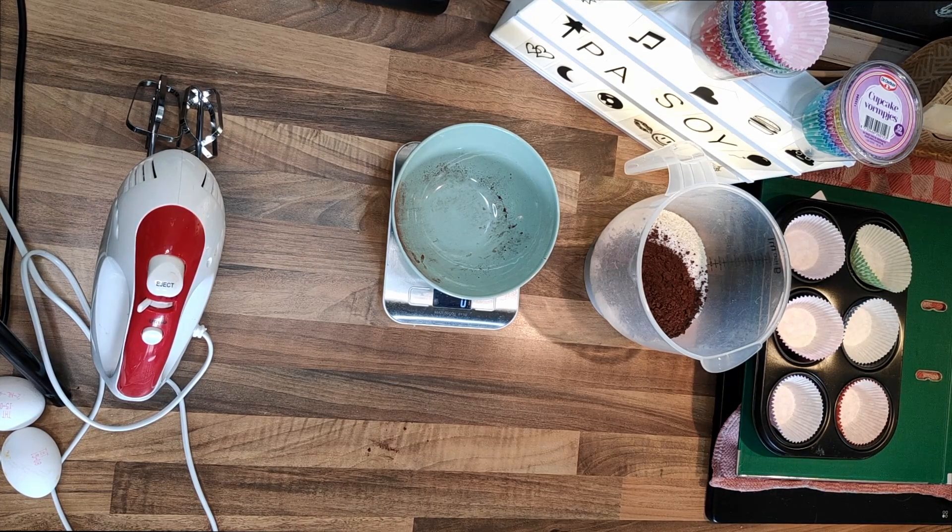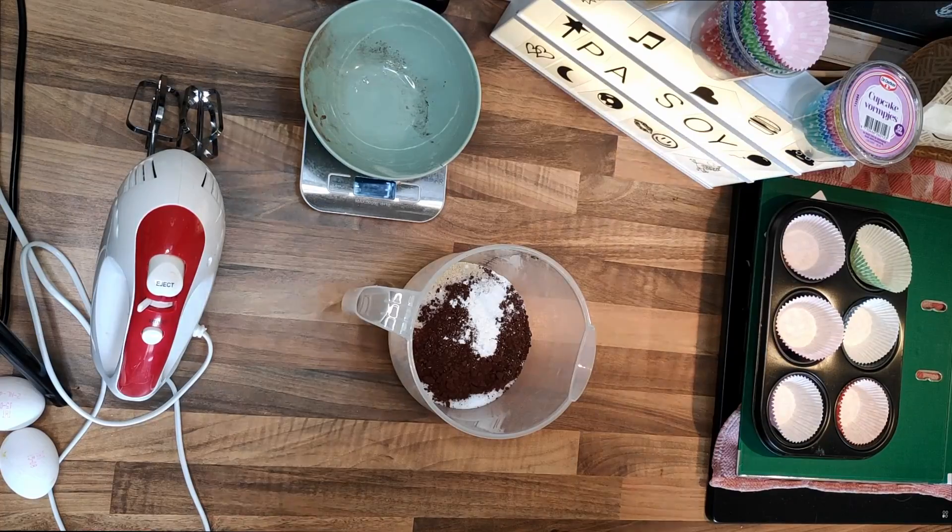I'm gonna do that. You put the almond flour, the sugar stuff, cocoa powder, and baking powder in one bucket. You need to stir this.